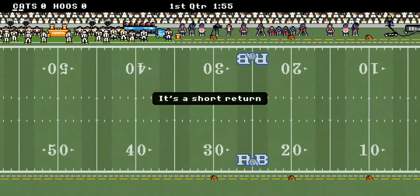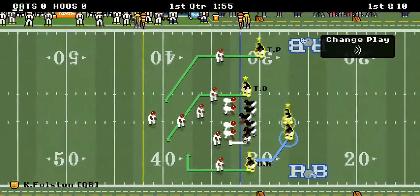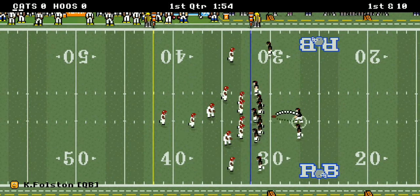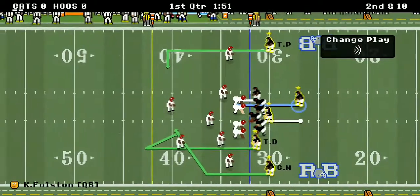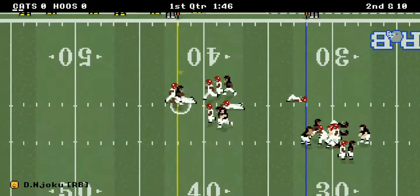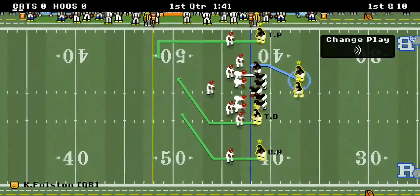It looks like Cincinnati is going to get the ball first. Under center, Clayvon Fulston. Here we go — first and 10, first play of the season. The defense makes a play and brings up a second and 10. And what a run right there by Dale Njoku — he goes 10 yards right out the gate, and it's a first down.